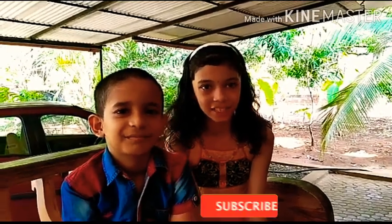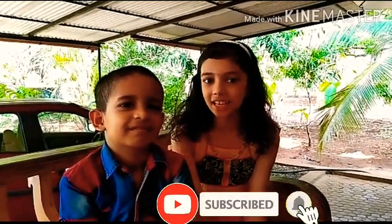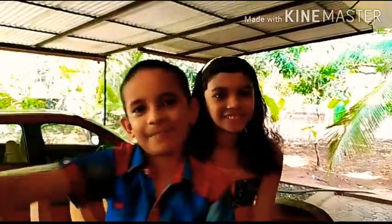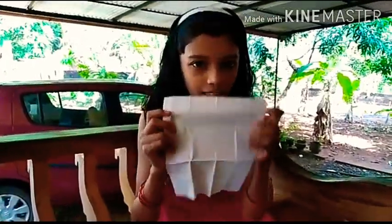Hi friends, welcome back to our channel. Those who are seeing this channel for the first time, please subscribe and support. If you like this video, please like and share. Today we are doing an easy bottle art with coconut flour and tissue paper, so let's start.